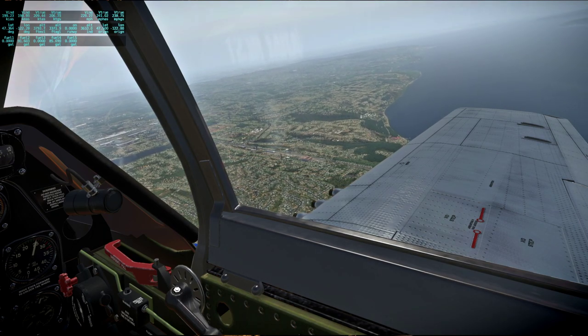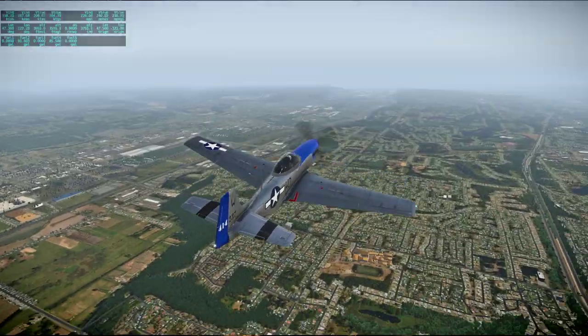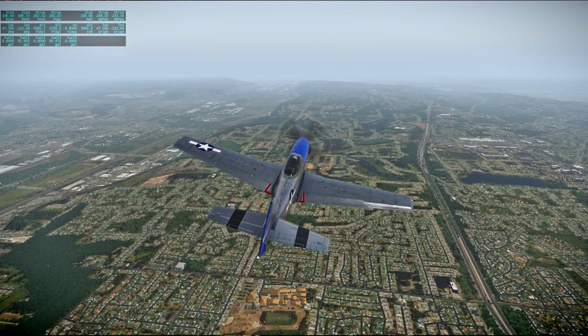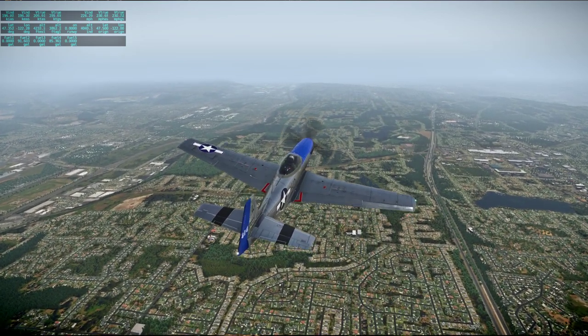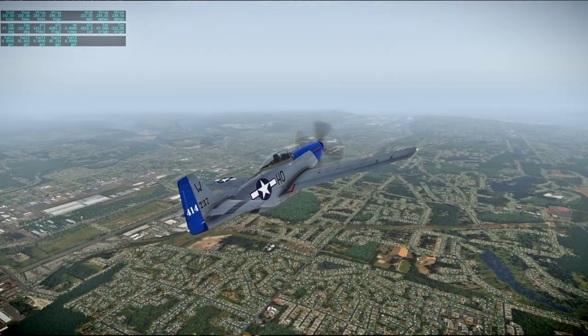Wings aren't as shiny from inside the cockpit. Actually they're pretty dull right now with the atmosphere the way it is — it's pretty foggy. I don't know if we're going to see the mountains very well.